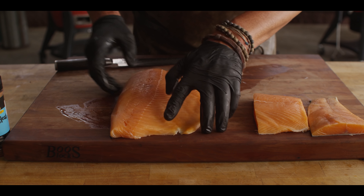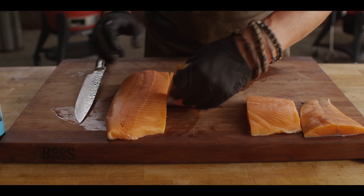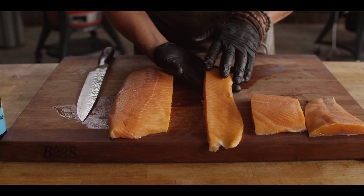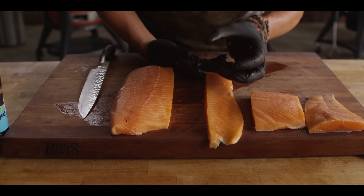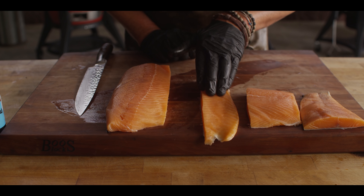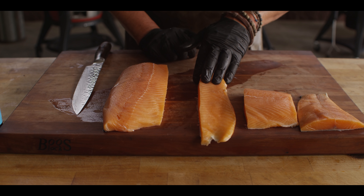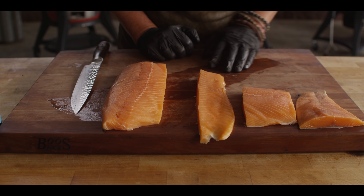Next, the belly — one of the most noticeable and recognized pieces. This is like salmon butter. When you put this on a grill and render it out, that fat just comes out. This is the highest concentration of omega-3 fatty acids on the fish, which I think in nature is why you see wolves and bears going straight towards it. Nature knows best.